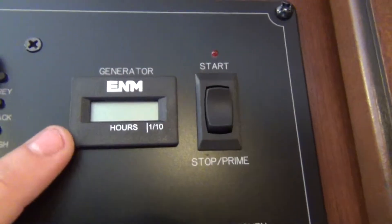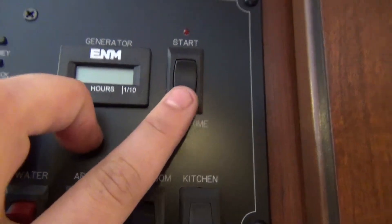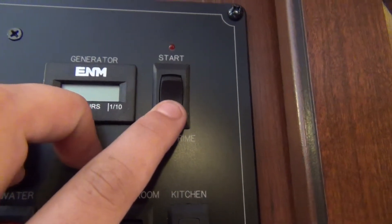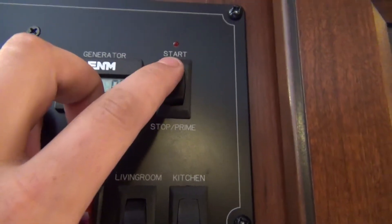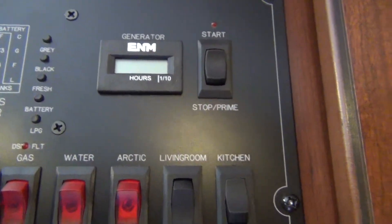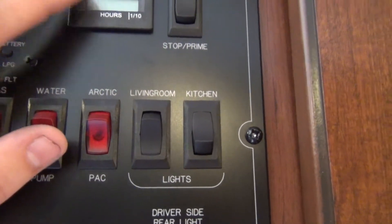Here is how to start your generator from the inside. You will see a stop/prime button — hold down on stop to prime the motor until the red light comes on. Once the red light comes on, you are ready to start your generator. Note: if you do not have more than a quarter of a tank of fuel in the motor home, your generator will not start.